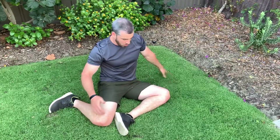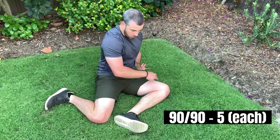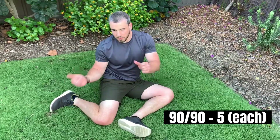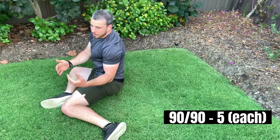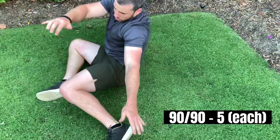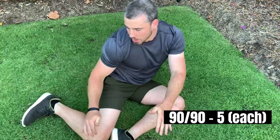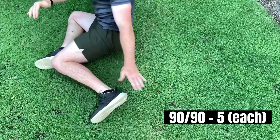Next we have our 90-90s. What I want you to think about is having this knee and this ankle at 90-degree angles. From here we want to flip our hips — if possible, we want to be able to move side to side without using our hands. If you need a hand you can use it, and if you want to make this a little bit more difficult you can even lift that back foot to increase that stretch, moving side to side.